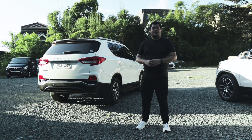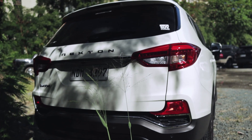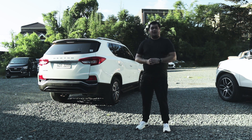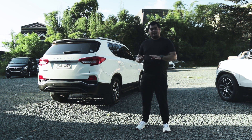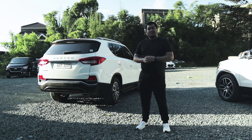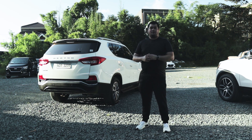At the rear of the Rexton, you'll see the LED taillights, halogen turn signal indicators, halogen reverse lights, and halogen fog lights. There are also rear parking sensors on the rear bumper, as well as a rear-view camera mounted beside the button for the rear tailgate.